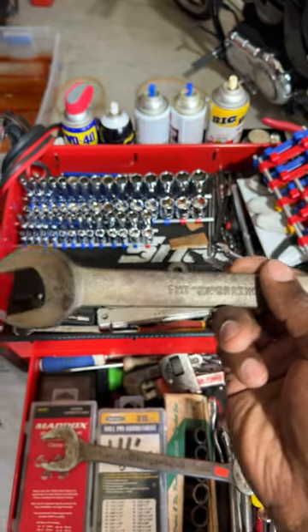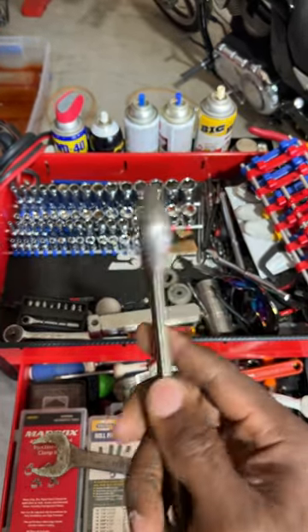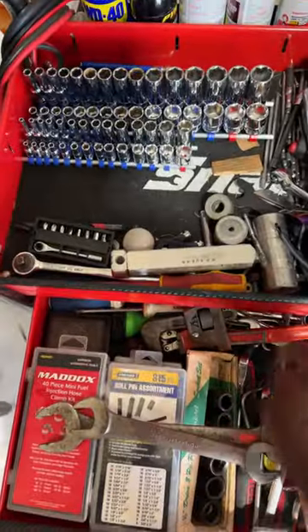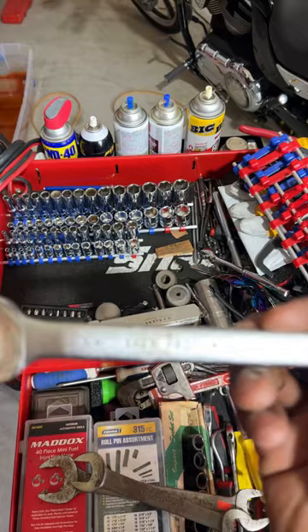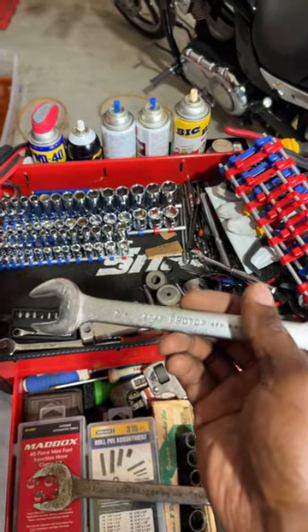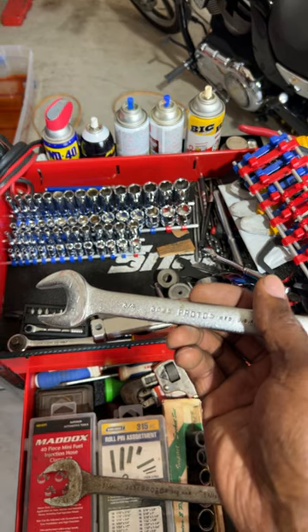I even have some old super wrenches — I think these are Indestro or Williams or something. What does it say? That's Williams. I've even got some old Armstrong and some more old Proto. So yeah guys, what is the oldest wrench that you own and still use today?